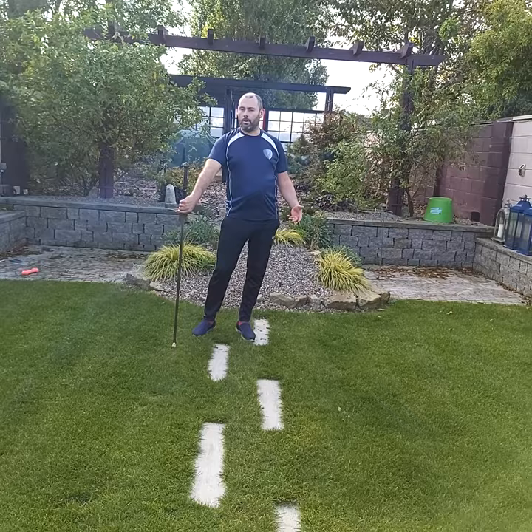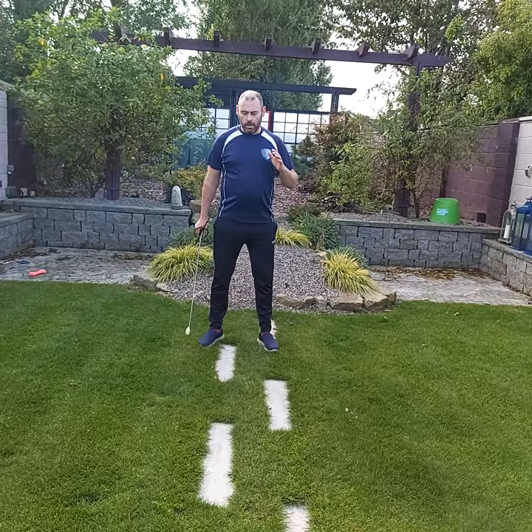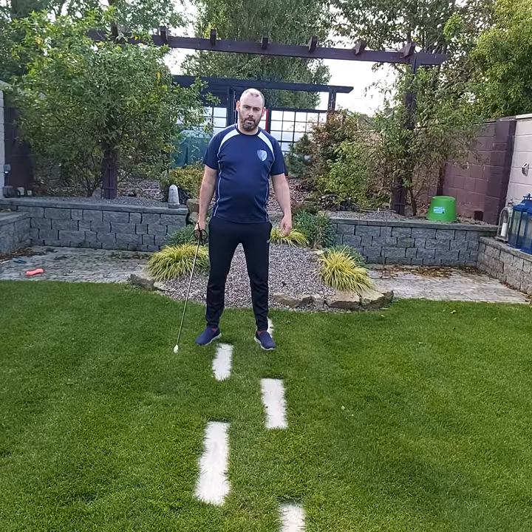We're starting off with the very basics, which is stance. When you're in a stance for using the German longsword system, you're looking at something that's much closer to a boxer stance than the sports fencing stances that you'd see on TV for the Olympics.